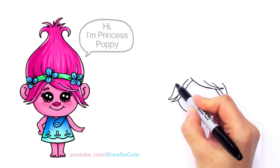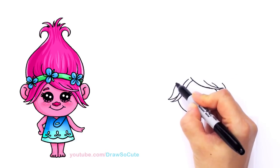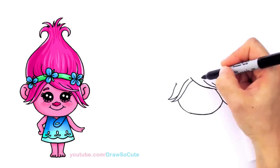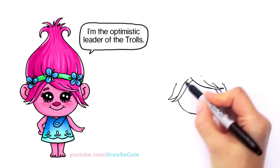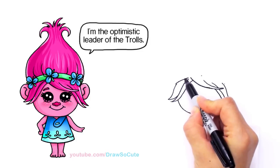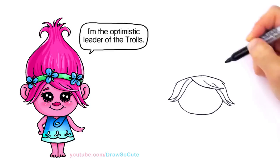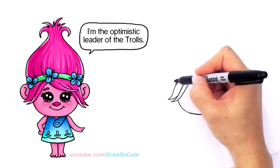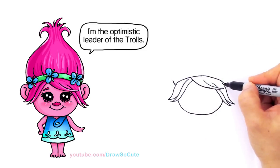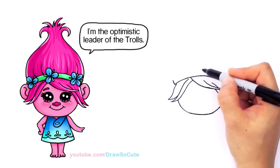From there we're going to draw a band that goes over her head. Come up right here on both sides to the center, give ourselves a center point, and draw a curve connecting those three points so it's nice and centered for the band that goes on top of her head. Then come up on both sides and connect it once more following the bottom.